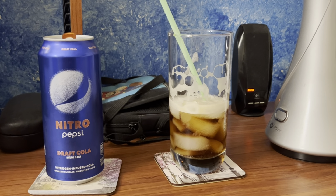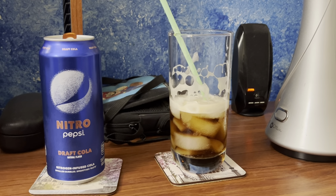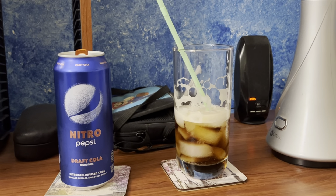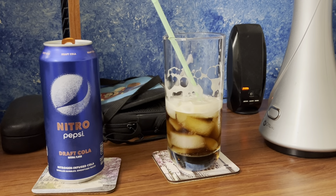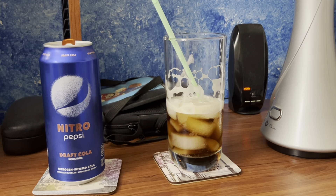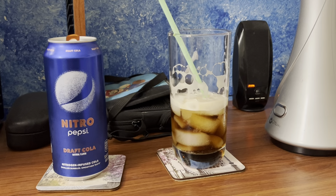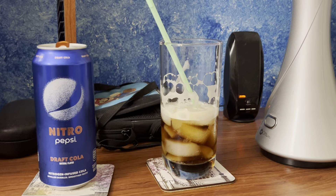It is a good soda, but I wouldn't drink it all the time like I would with a regular Pepsi. I also wanted to wish you all a happy Easter, even though it's a day late. That's the review on Nitro Pepsi original Draft Cola, natural flavor.